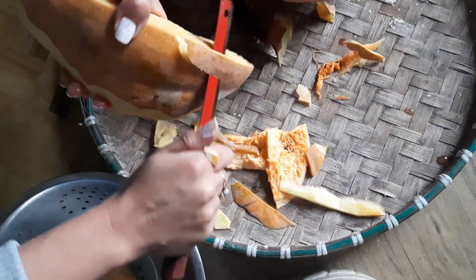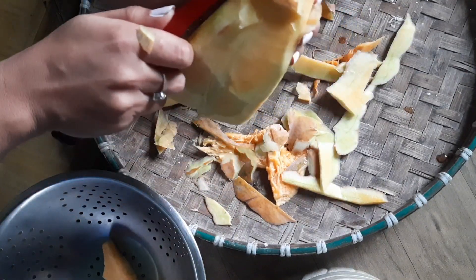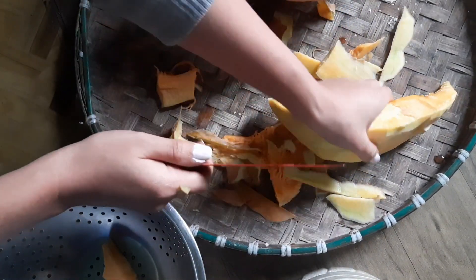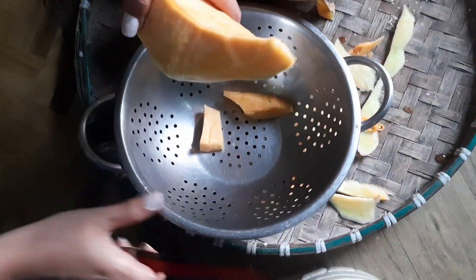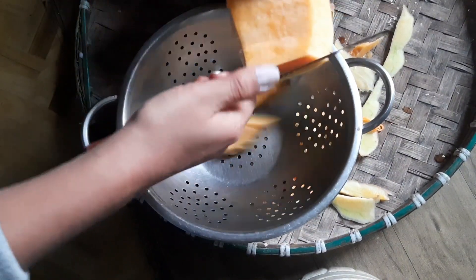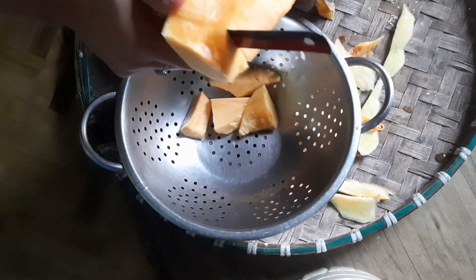So we are going to cut the machine and cut it out. So we are going to cut the machine again, then we cut the machine and cut it out. We are going to cut the machine as well.